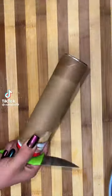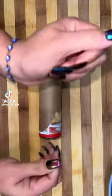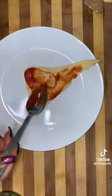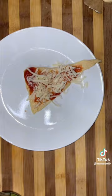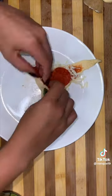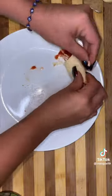Alright guys, so today I'm showing you a quick little lunch idea that I do for my toddler. Some of you guys know Joseph and you know he does not like to eat anything, but he does like pizza. I got some croissant dough in the fridge for a recipe that I was holding on for and never did, so we're gonna make little pizza roll-ups before it goes bad.